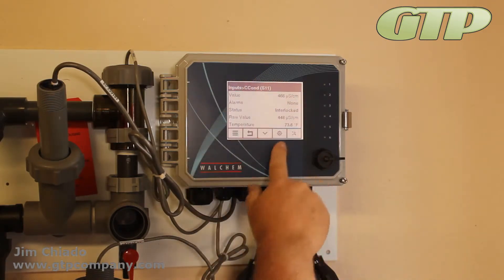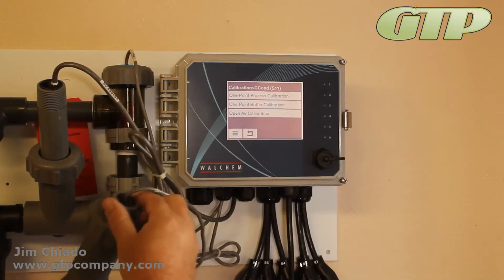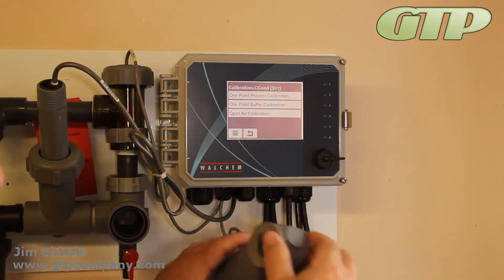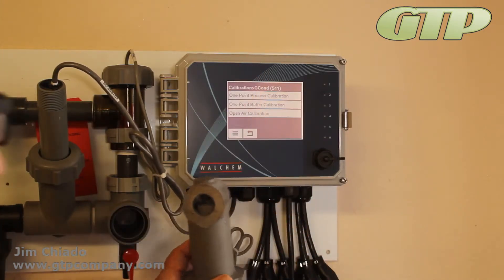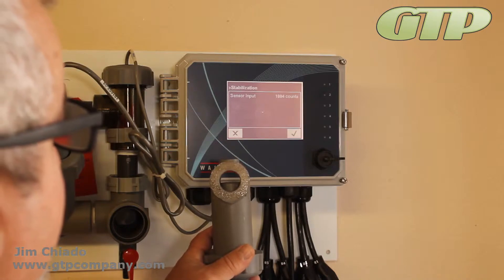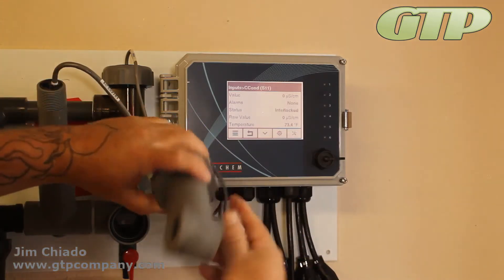Let's do a calibration. That button there gives you one-point process if you leave it in the machine, one-point buffer if you have a standard solution, or open air calibration — which should be zero. I'm going to take it out of the sensor. I made custom tees so the sensor isn't touching the bottom of the glass. I'll hit open air calibration, disable controls, remove and hold it in the air, then save the calibration.